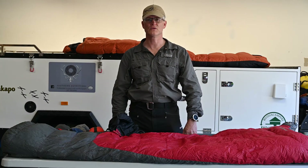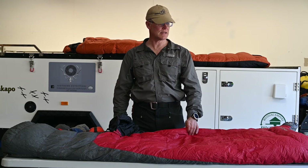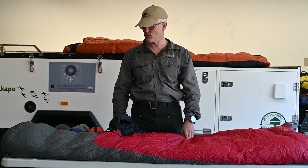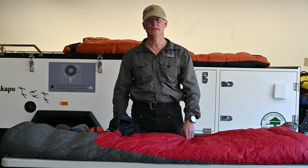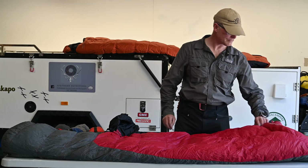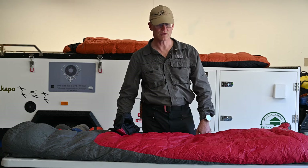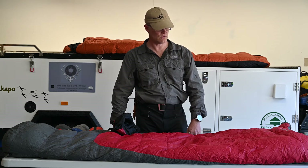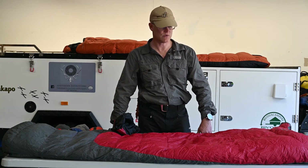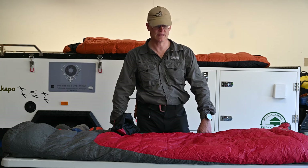Welcome to Southern Outfitters. Today we're talking about sleeping systems — sleeping bags, the various configurations and ways to set them up, and how to get the best out of the sleeping system.